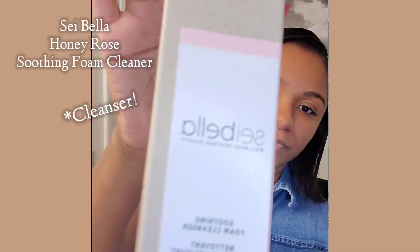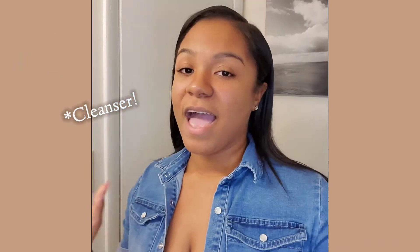Hi guys, I'm back with another video. Today this is a review on the Sei Bella wellness inspired beauty soothing foam cleanser. I got this product from Melaleuca — it's a wellness company and they have been around for about 35 years. They only make natural products.